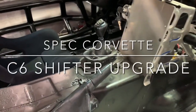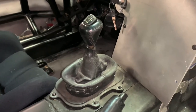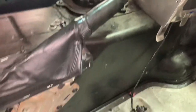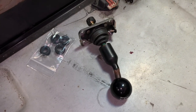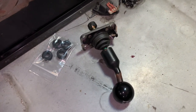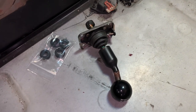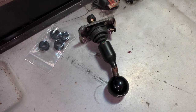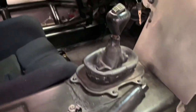Here's a quick, relatively easy project. Today I'm going to pull this stock C5 shifter out and I picked up a C6 shifter top end that I'm going to replace it with. It's just a little shorter throw version. It uses the same shifter box down in the bottom end, which you'll be able to see once I get this thing out, but I figured I'd just document real quick how to do this.